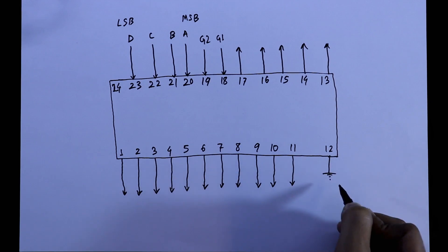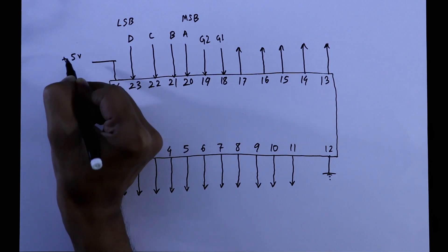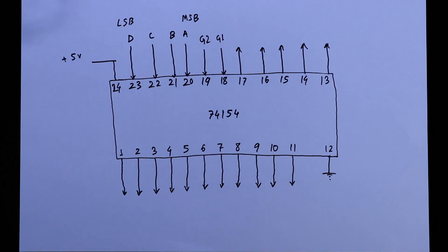Pin 12 connects to ground and pin 24 connects to plus 5V. This is the IC 74154.